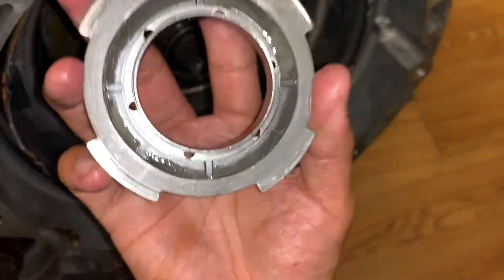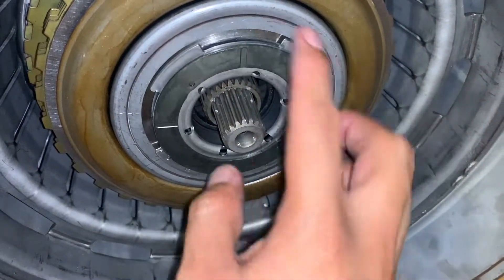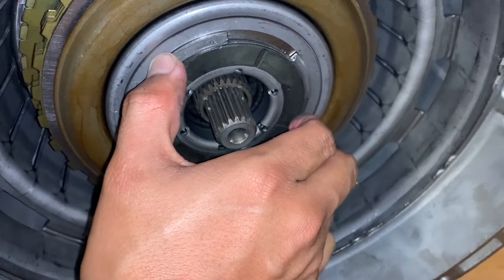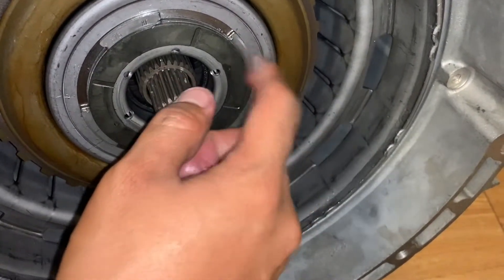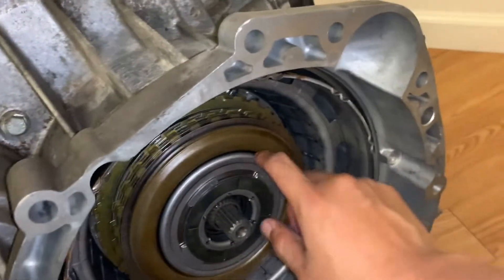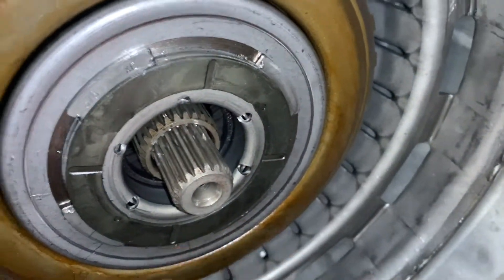Now we'll need a special key to lock this, and I'm going to try to see if I can fabricate something. If not, I'm probably just going to do a flat head and then hammer it in on the side, just to tie it in.